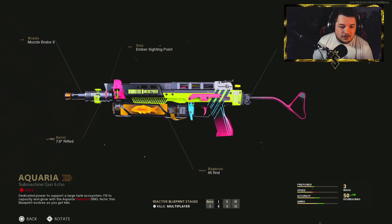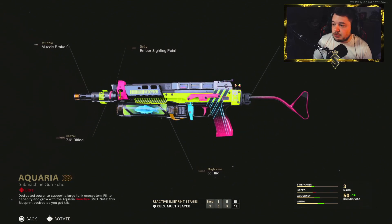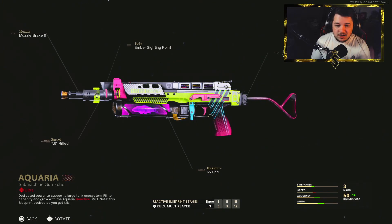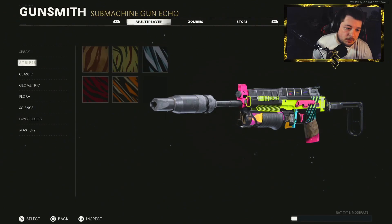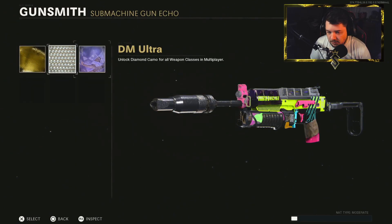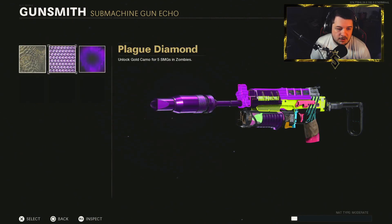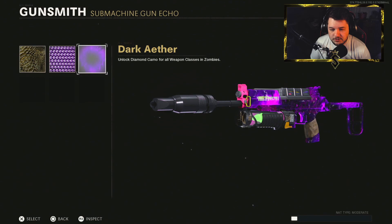This is what we got going on here. Overall, the reactive doesn't go too crazy, but it's just a good-looking blueprint overall. In the magazine, you have what is supposed to be a fish tank — a fish swimming inside of your magazine. Pretty cool. It also has this really cool feature when you're aiming down the sights — like a little circle, makes it a little easier to hit your shots. As for mastery camos, not much really changes; it covers most of the gun with that reactive as is.